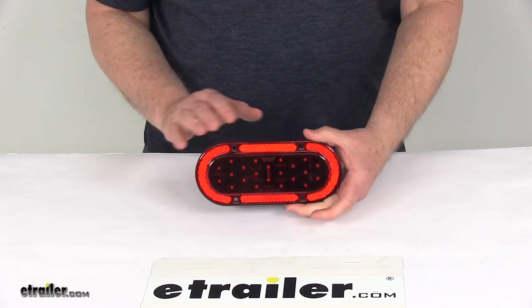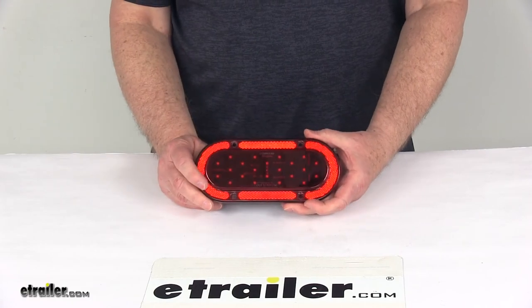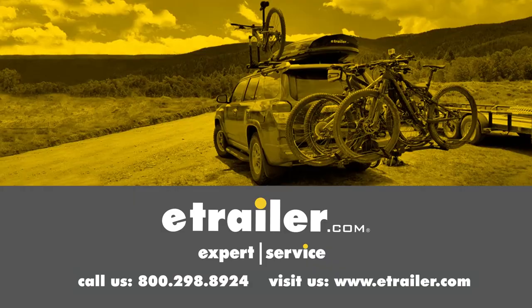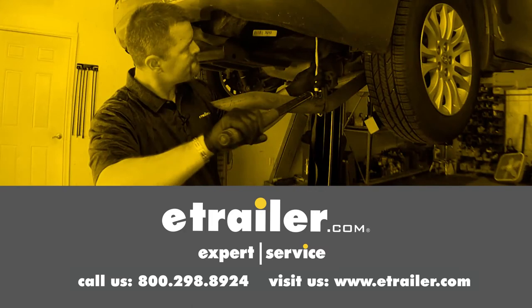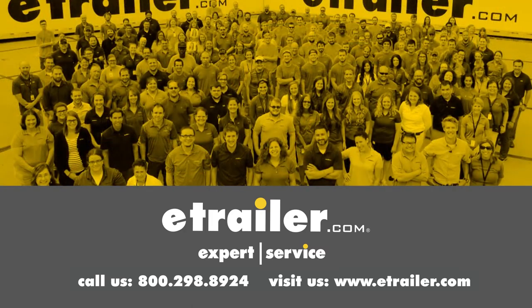That should do it for the review on the Oval Red Lens 4-Function LED Trailer Tail Light. Thanks for watching. Click the link in our description below to shop, learn more, or visit us at eTrailer.com. And leave us a comment if you have any questions.